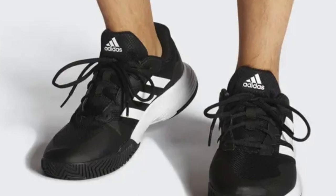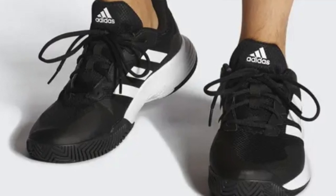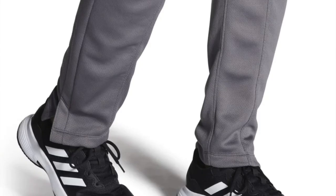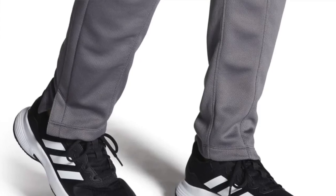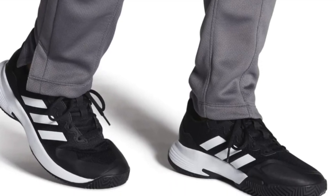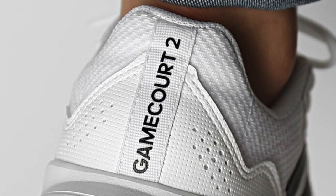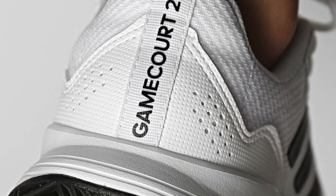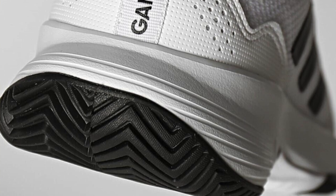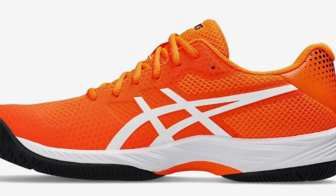Another feature I like is that the upper material is made with 50% recycled content, so there's an eco-friendly component here as well. The qualms about this shoe are that they are not the strongest or most supportive on this list — the Game Court 2 is more of a balanced shoe with priorities of being lightweight and breathable. Pros: great price point, several colors available, the breathable recycled mesh feels good in hot weather, ample cushioning, and easy to get on and off. Cons: they might wear down faster than others on this list.